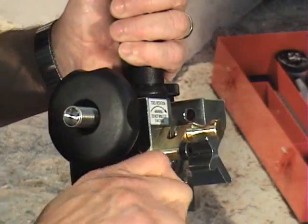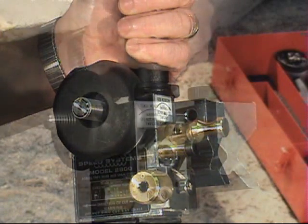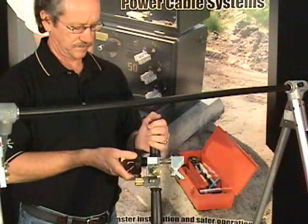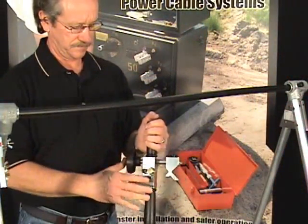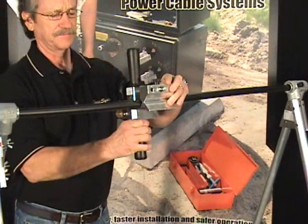To remove insulation with the Model 2900, first rotate the blade adjuster knob clockwise to fully retract the cutting blade. Move the ringing blade to the down position. Open the v-block by turning the cable clamp knob counter-clockwise until the tool can be slid over the cable.